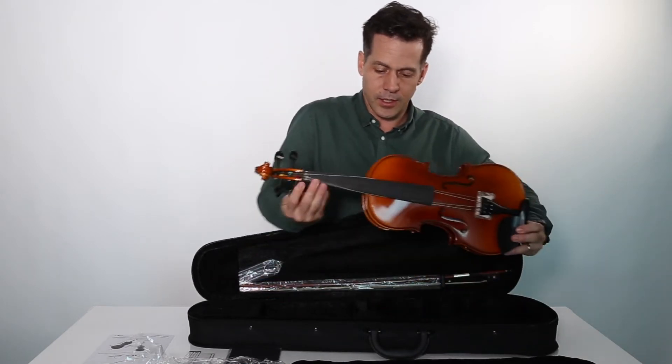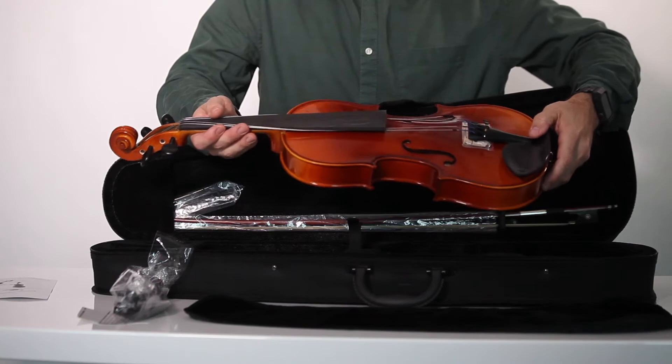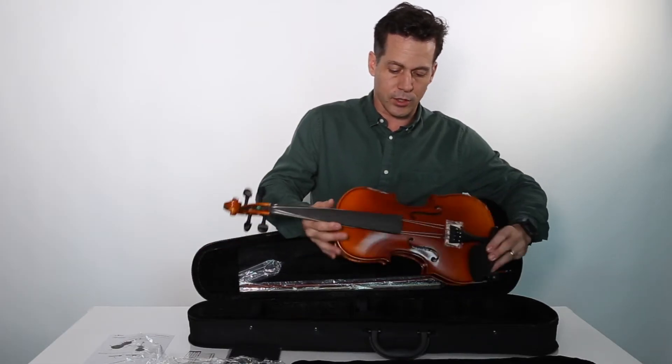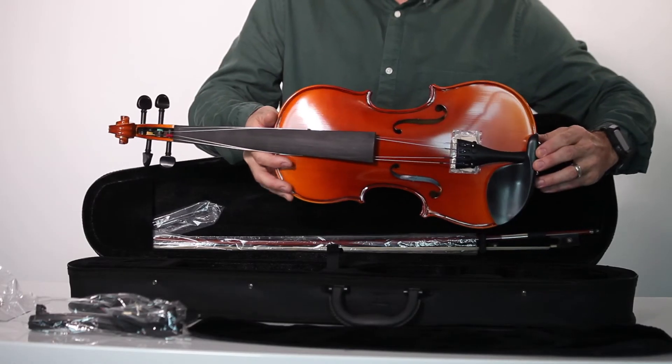Now this violin — don't worry — the bridge and the strings have been secured for shipping. But this is a beautiful violin, handcrafted with solid-toned woods. The front is spruce; the sides and back are maple, just as a proper violin should be designed.